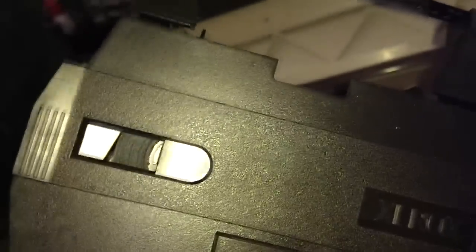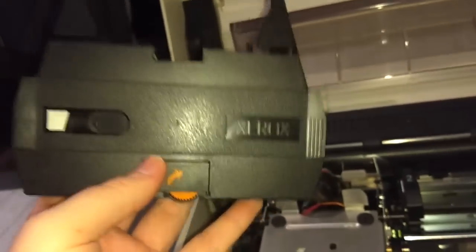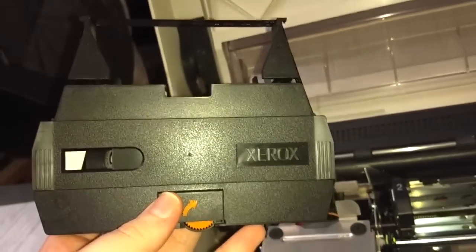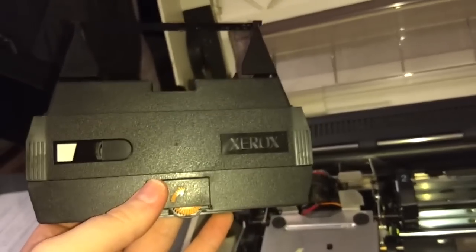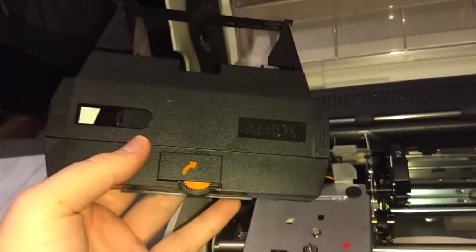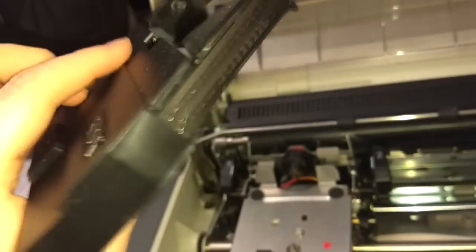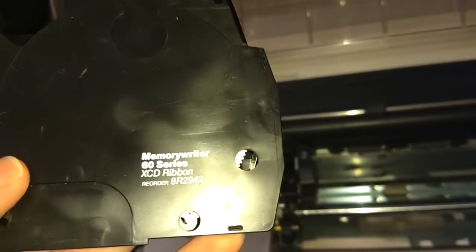There's quite a bit of ribbon left, so I'll probably never have to change this out — which is good, because some retailers sell replacement ribbon cassettes for this particular typewriter and they're freaking expensive. Other typewriters you can get a new ribbon cassette for like five or ten bucks, but I've seen people selling these for a hundred dollars! Luckily you can see them on eBay for just a few bucks — it's not a rare type of ribbon. All the Xerox Memory Writers, or at least the second generation, use the same ribbon. There's a serial number starting with five, so that might be 1985. It says 'Memory Writer 60 Series, XCD ribbon.'